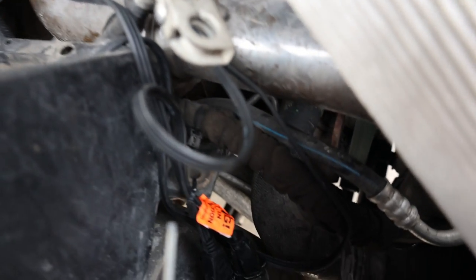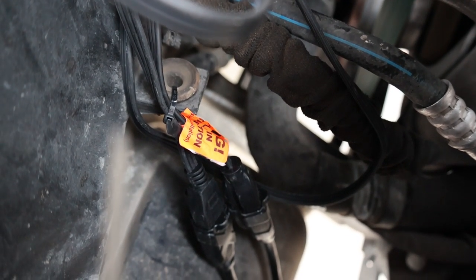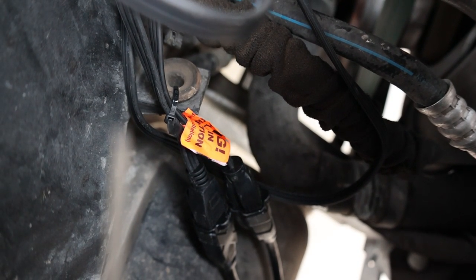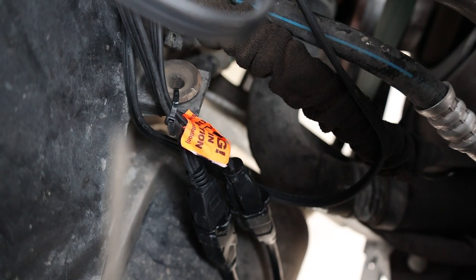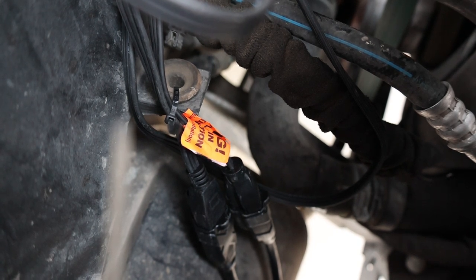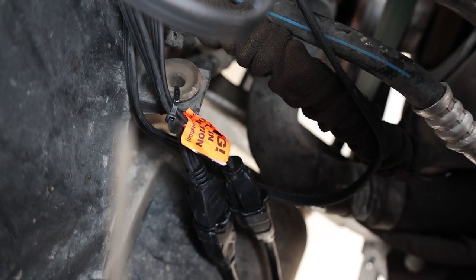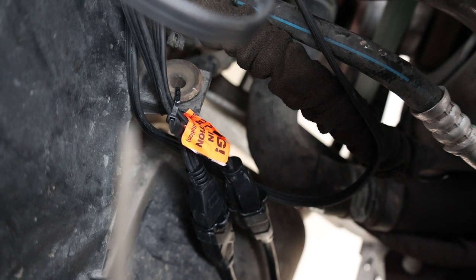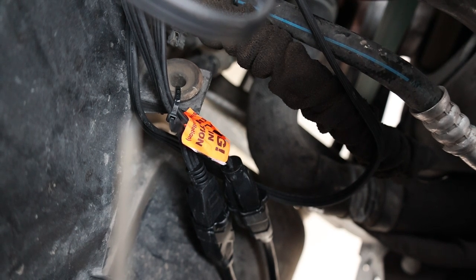I've also got the heater for the transmission pan plugged in. I have a NOCO brand battery charger on the other side, but the cords aren't long enough right now. I'll extend it over and probably put some kind of weatherproof three-way so I can do all three together.